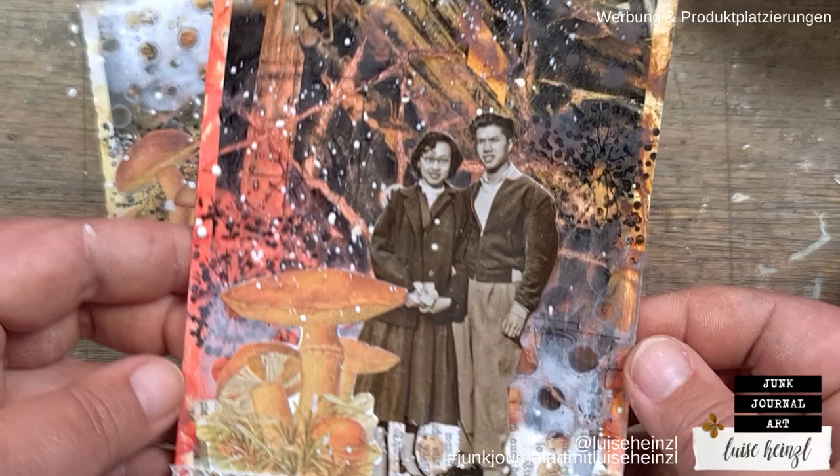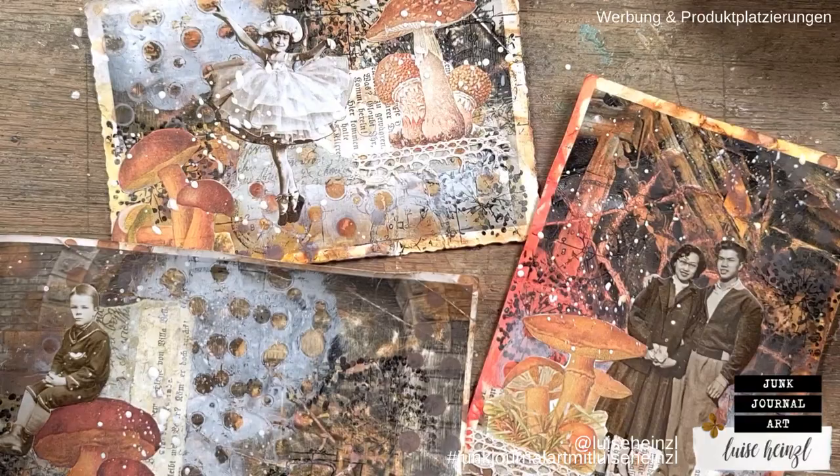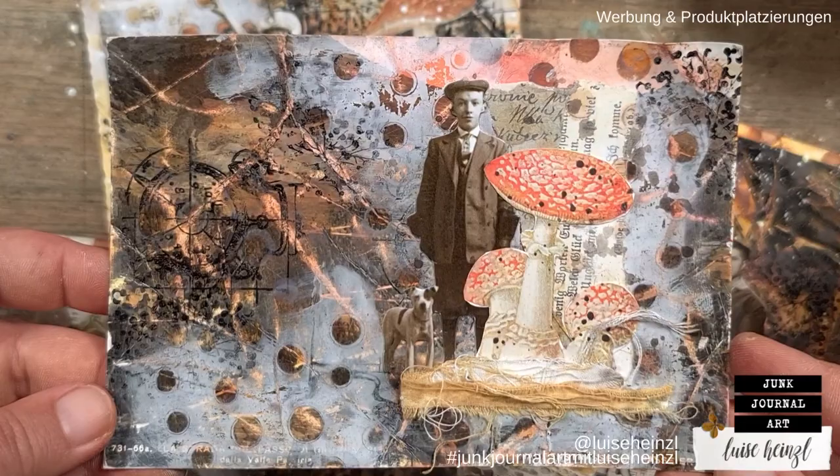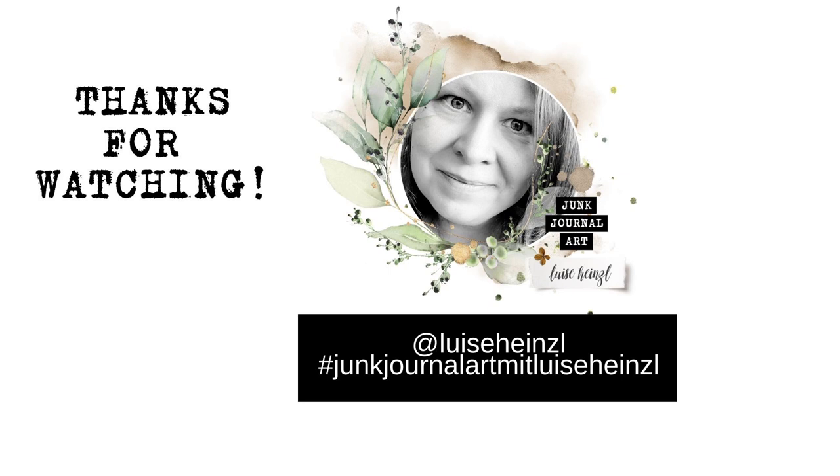Here I'm showing you some details, and of course you can see these as photos on my Instagram account — the information is down below in the description box. I would be really happy if you follow me there. I'll show some close-up photos so you can save them to your phone or print them out for later. I hope you like this. I hope to see you next time — have a very creative time and stay healthy. Bye-bye.